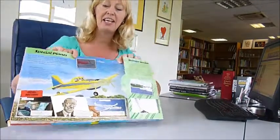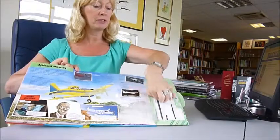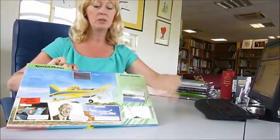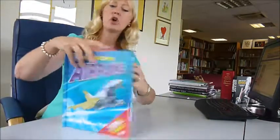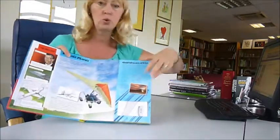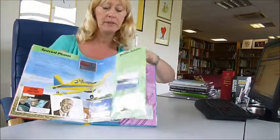My favorite is the seaplane, and for each of the five models you get a wallet design inside. There's no glue required, there's comic strips, cool stories. It's really designed for ages eight and up, but adults will love making this too.